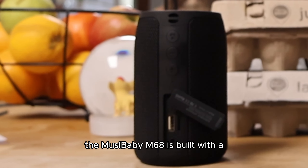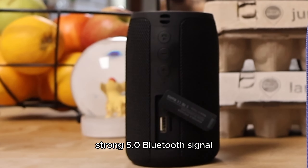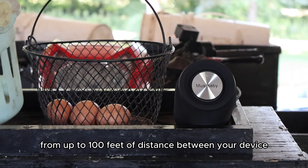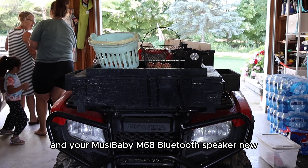Since we mentioned connection, the Musababy M68 is built with a strong Bluetooth 5.0 signal. This means you have a strong connection from up to 100 feet of distance between your device and your Musababy M68 Bluetooth speaker.